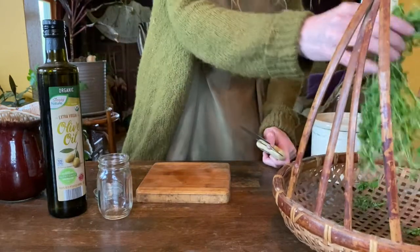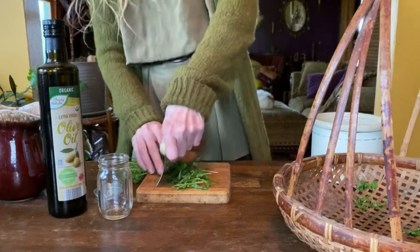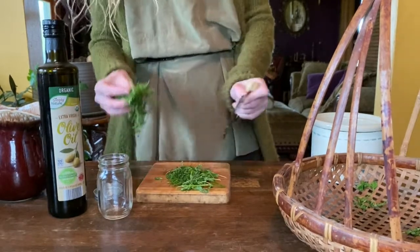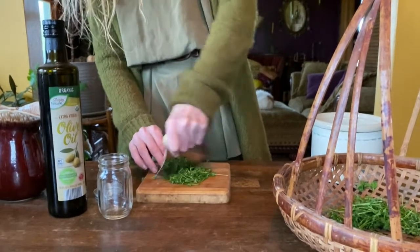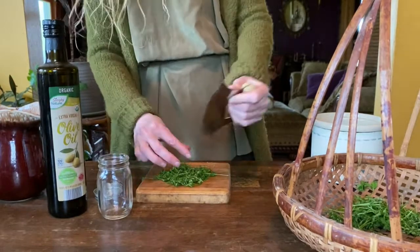First, chop up your plant material until it is finely chopped and add it to your jar. Continue chopping and filling your jar until it is lightly filled. Be careful using a knife and have a big person help if you are not used to using a knife.